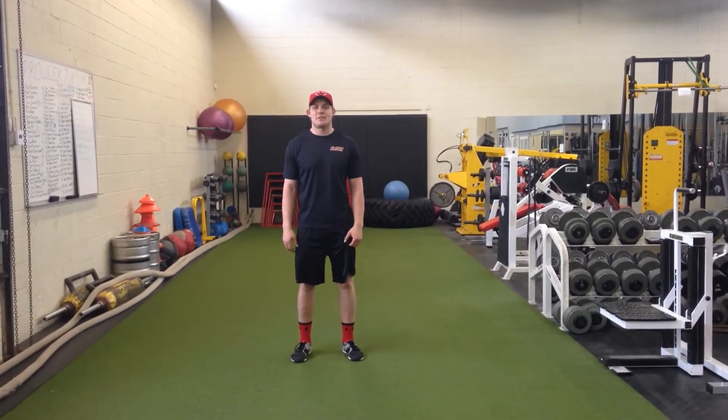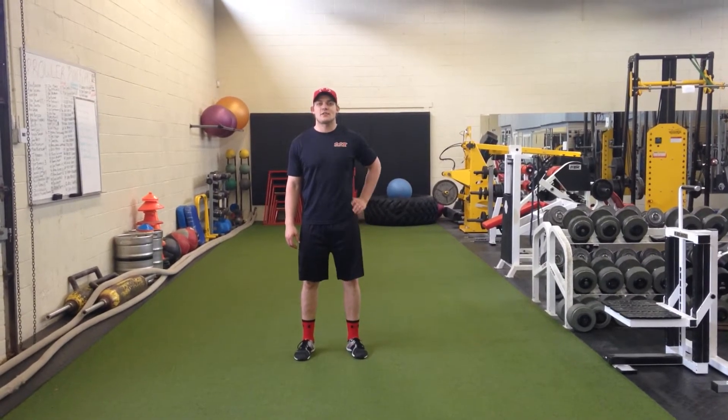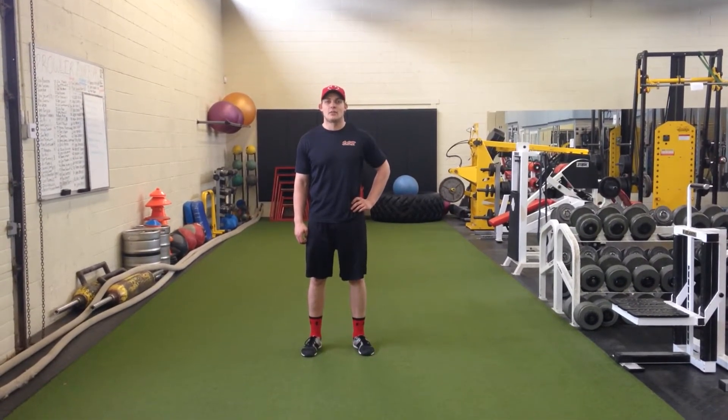Welcome to our first May edition of Tushy Tuesday. In the last two weeks we've been looking at strengthening exercises for the glutes — we went over the squat and the deadlift. Today we're going to look at another important aspect of glute training, and that is unilateral training.